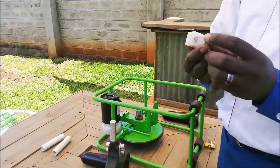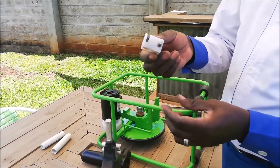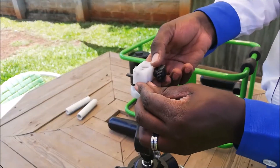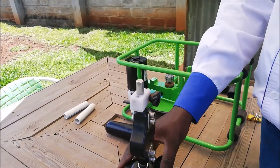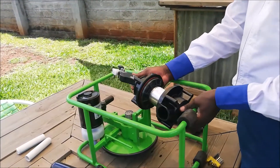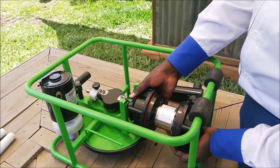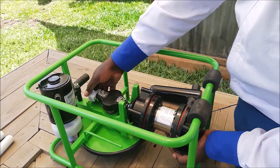Place the yoke guide back onto the piston rod. Take the pump to the pump frame and place it back. Ensure the bearing is entering the yoke and the yoke guide is in its slot.